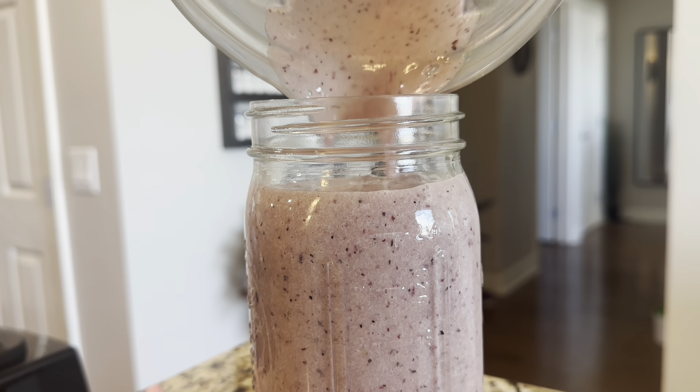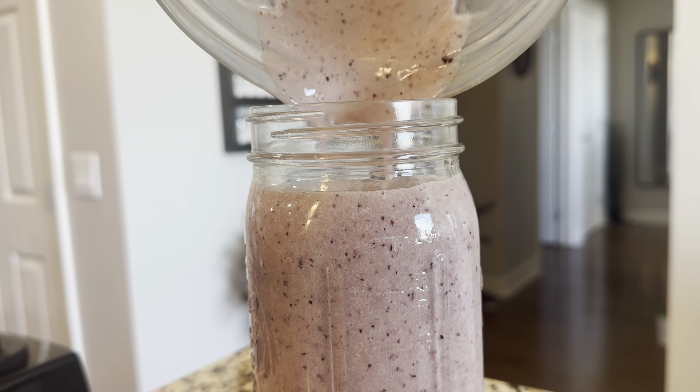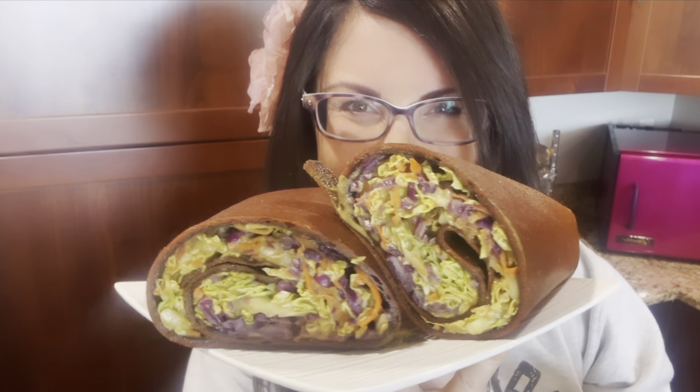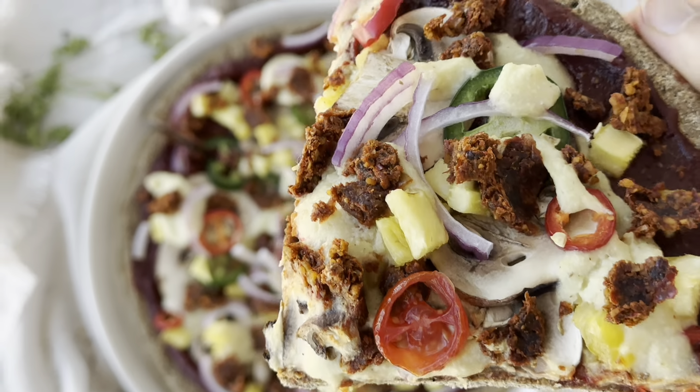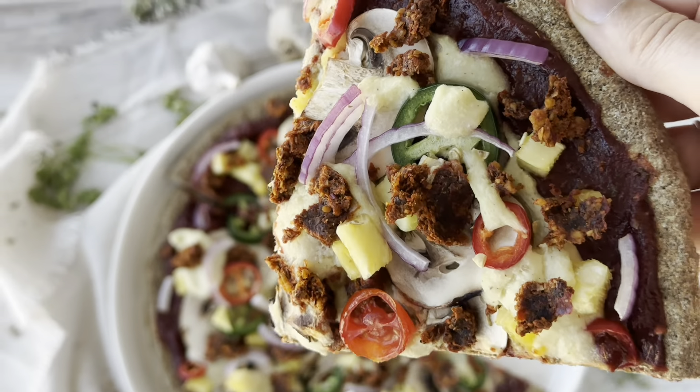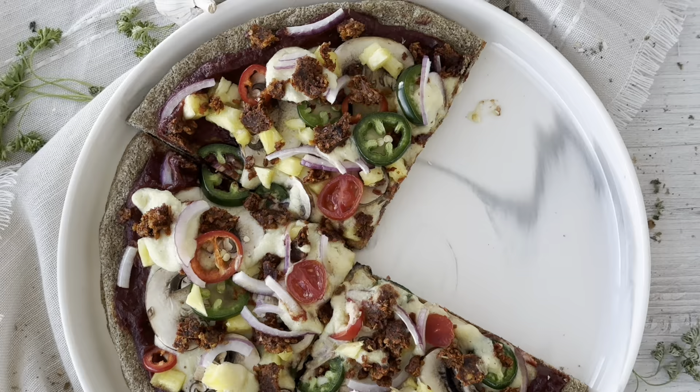Welcome to What I Eat in a Day from the Ultimate Raw Vegan Bundle. Today's recipes are all featuring bananas. If you're interested to hear more of what I made from the Ultimate Raw Vegan Bundle, stay tuned.